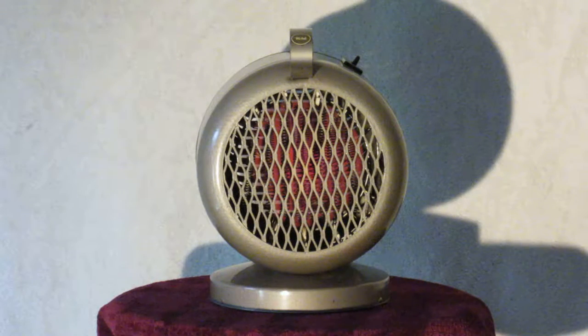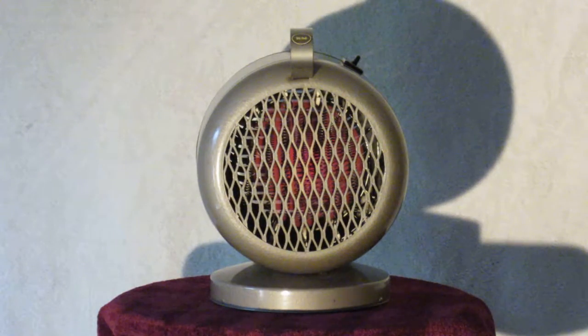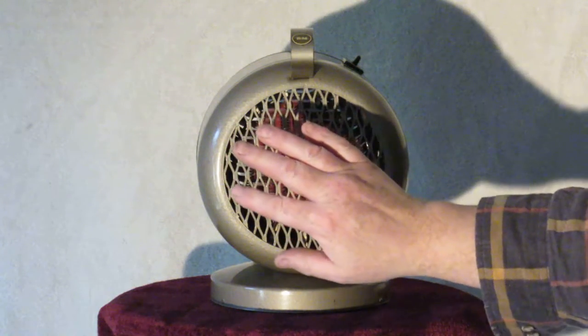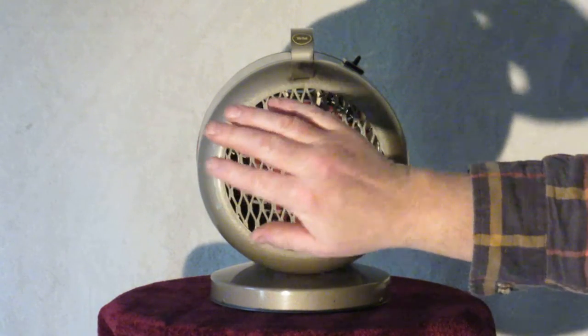You might be able to see the reddish glow as it's heating up inside, but the main red part you're seeing is the blade itself. Very quiet, does a pretty good job putting out heat.